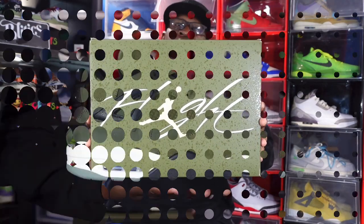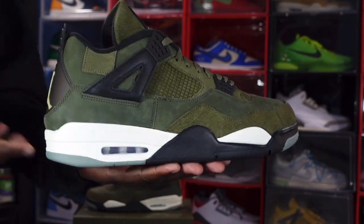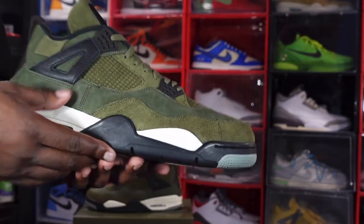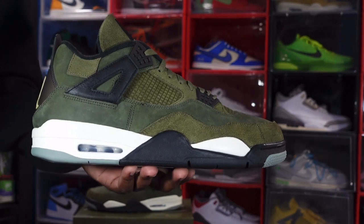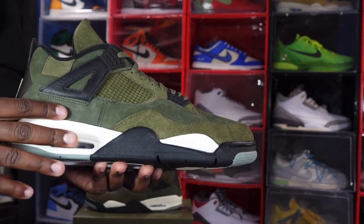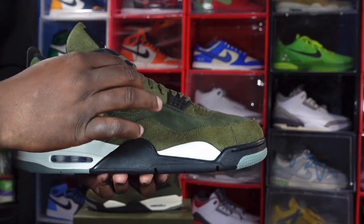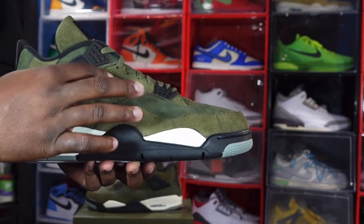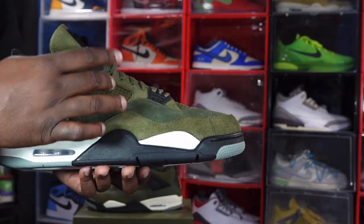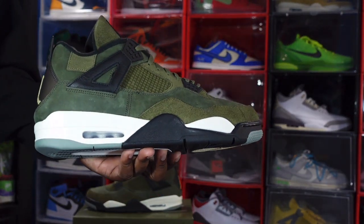Here we go — the Air Jordan 4 Retro SE Craft in the olive green colorway. There are a few different texture materials on here. The overall sneaker is all olive. You have smooth nubuck in this area and on the toe, and a nappy suede going down the eyelets. The matted area where the netting would normally be is a matted olive, with that nappy suede wrapping around the toe box.